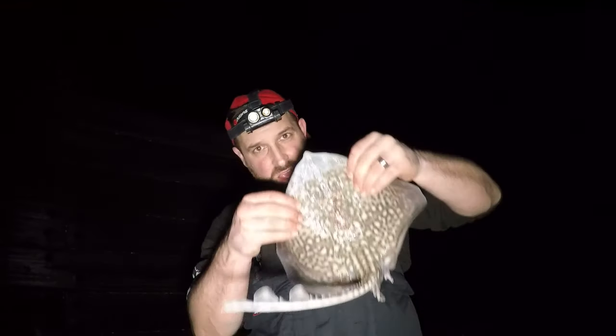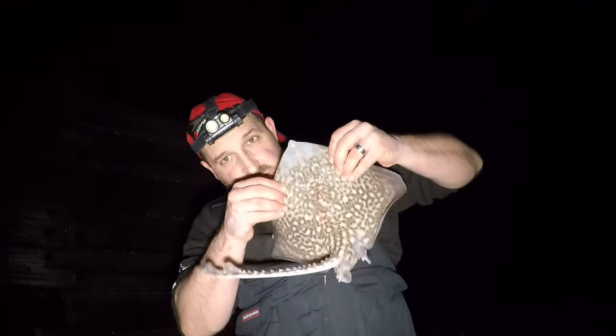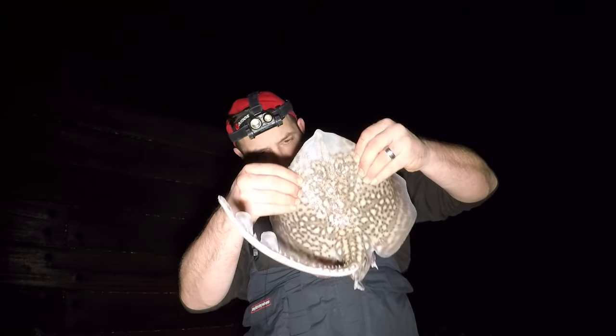My first rig is cast out already and we're getting initial inquiry bites — I presume this could probably be dogfish to start with, as we're fishing low tide up. Usually the rays come on the top of the tide and in the first two hours of the ebb, so we're going to see what that bite is and hopefully it'll be our first fish of the evening.